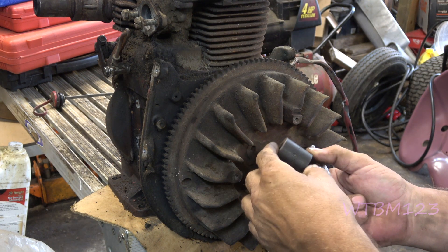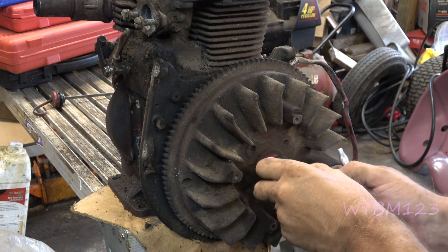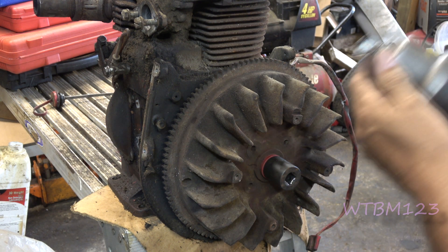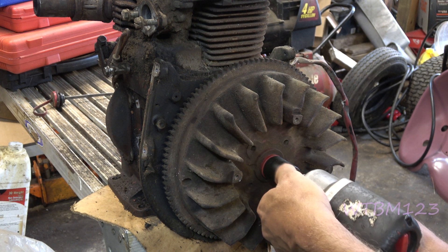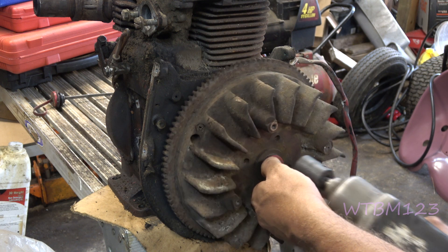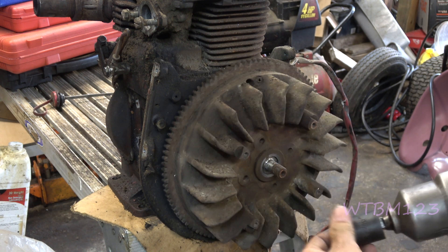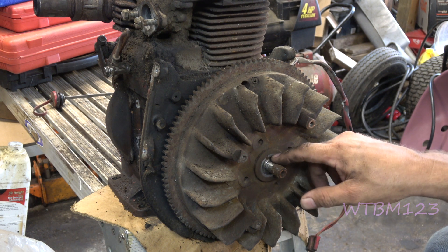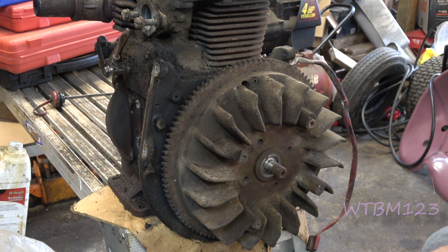Now to get the flywheel off — this is a K301 Kohler — 15 sixteenths. I just use the air impact that way you don't have to fight to turn into the motor so bad. Next thing I'll do is I'll just hit that with a little bit of penetrant oil.